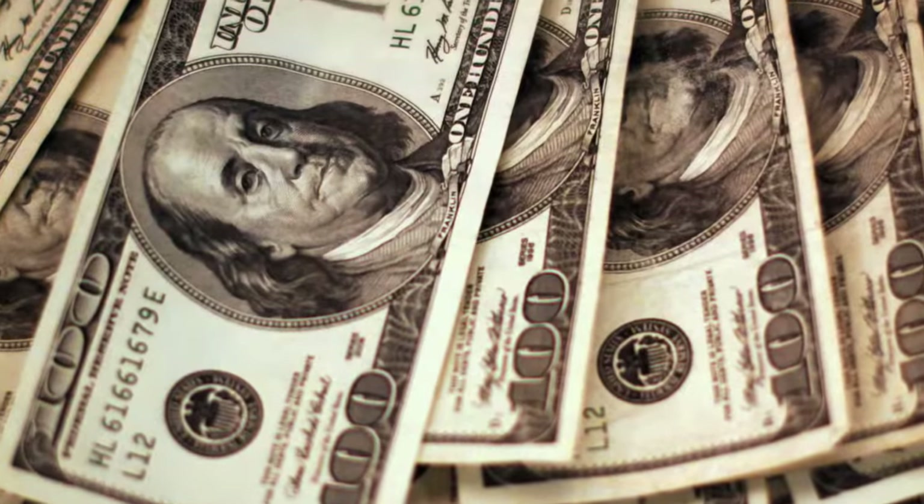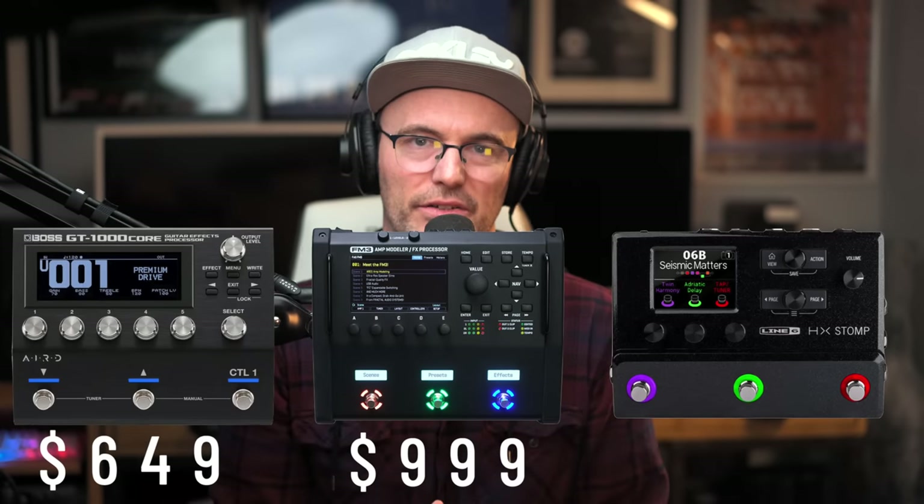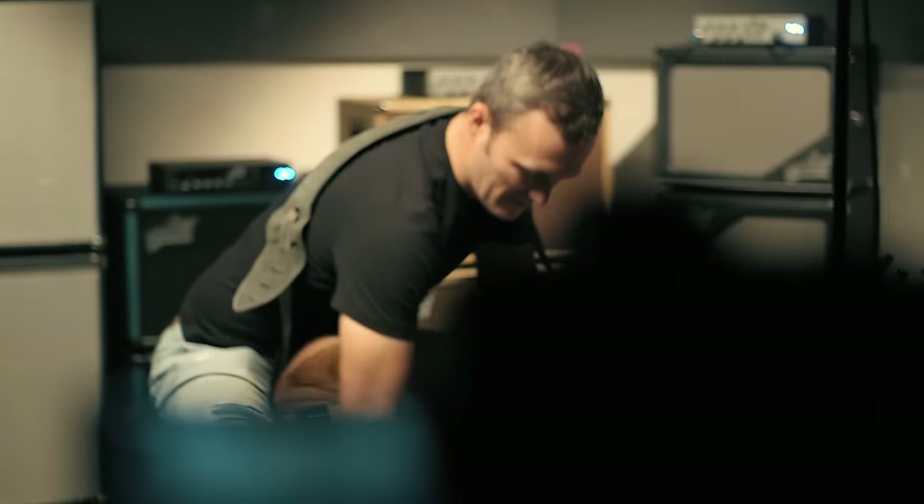One of the main concerns with gear is cost, and in my opinion, the big three of multi-effects — when it comes to being a similar size, price, and function — are the Boss GT-1000 Core at $649, the Axe FX FM3 at $999, and the Line 6 HX Stomp at $699. These may seem like high prices for one unit, but when you consider the number of pedals you can replace with them, it could potentially save you a significant amount of money.